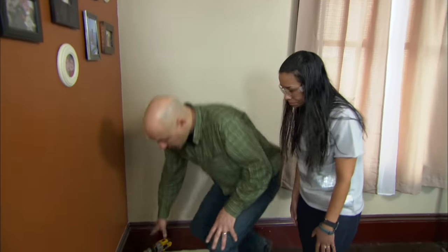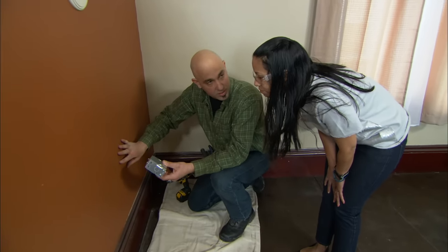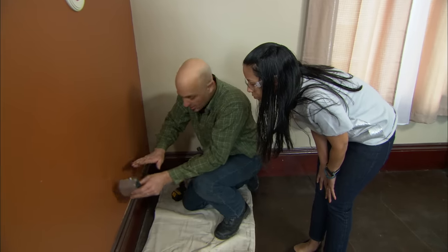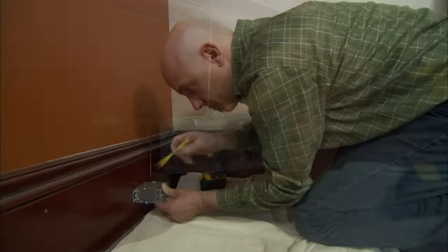We need to put an outlet about every 12 feet — this will cover these two walls. We would normally cut into this wall, which is probably lath and plaster, horse hair, real old and brittle. But I'd like to put it right here in the baseboard to match the other outlet in the room. I'm going to trace it out and get started.